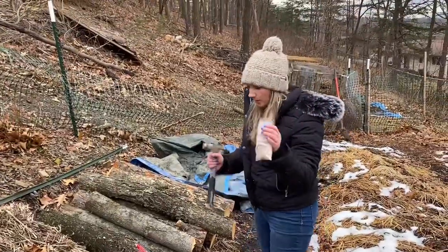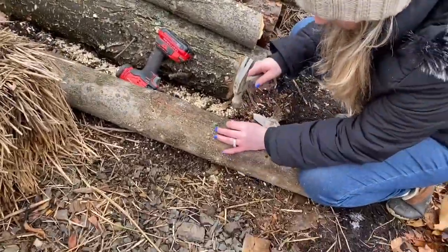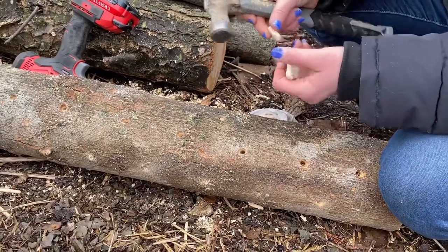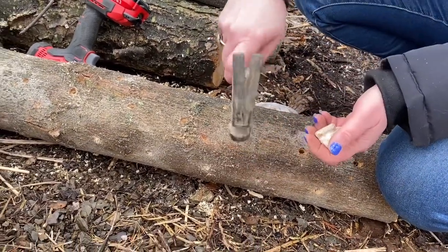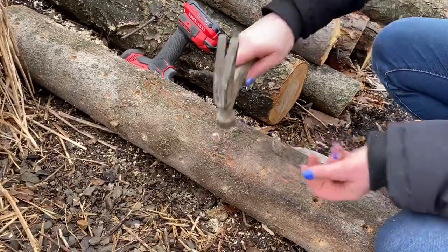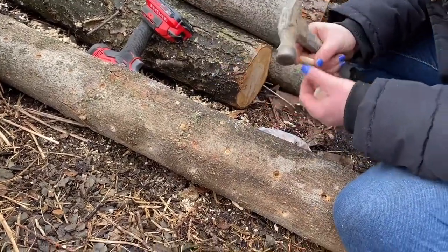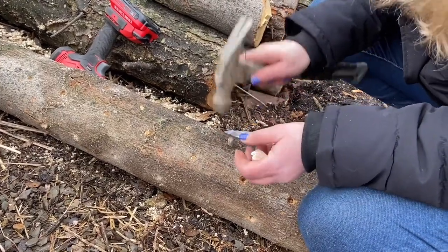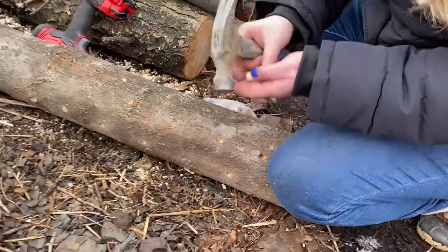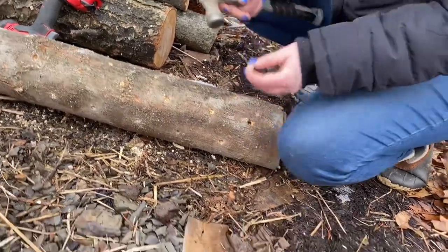Next, you take your plugs and a hammer and hammer one plug into every single hole. Get close, place it there, and it just goes right in nice and smooth. I believe the white powdery stuff on the plugs is mycelium — they're already doing their thing. They go in really easily. How long did drilling the holes take? Probably not even ten minutes. I've got more than half the plugs in already and still have two more logs to do.